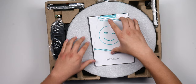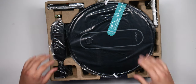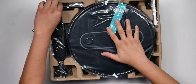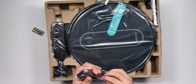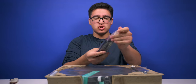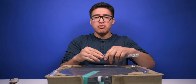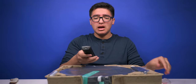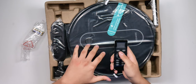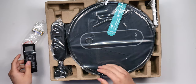So opening it up we got the user manual, the vacuum itself, two triple-A batteries, and it comes with a remote — which is pretty cool. You can control it and move it around, whereas the iRobot can't really do that. I really like this feature because if it misses a spot, I can just tell it to go there instead of running the entire cleaning cycle.